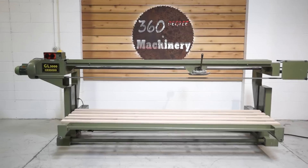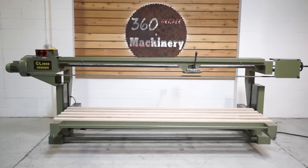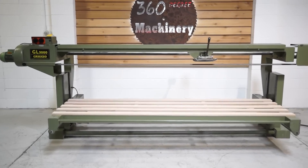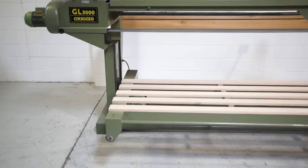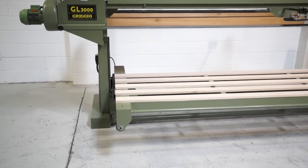Welcome to 360 Degree Machinery. We're going to do a walkthrough of a Grigio GL3000 stroke sander. They still do make this model — it's now called a GL30.